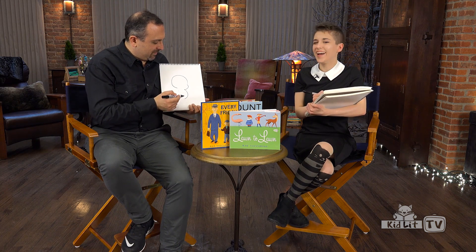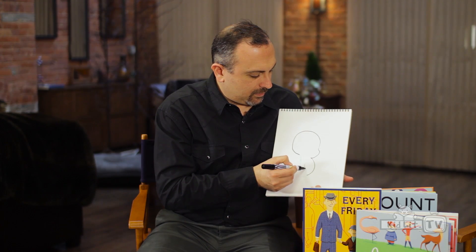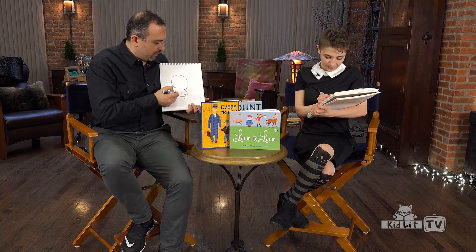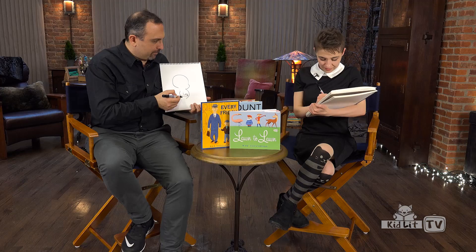Doug likes to eat. And I'm going to draw his hand next — that's my most troubled area. I'm going to give him four fingers and stick his thumb there so he actually has five fingers. Three, four, and then his little thumb goes on top.